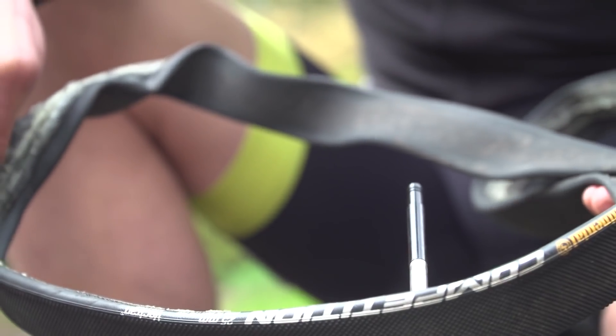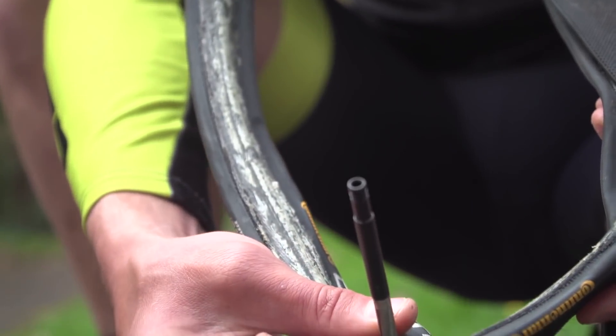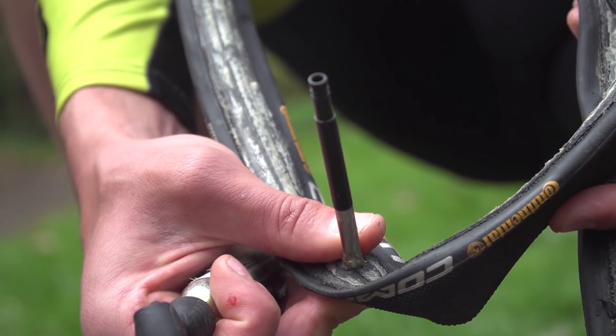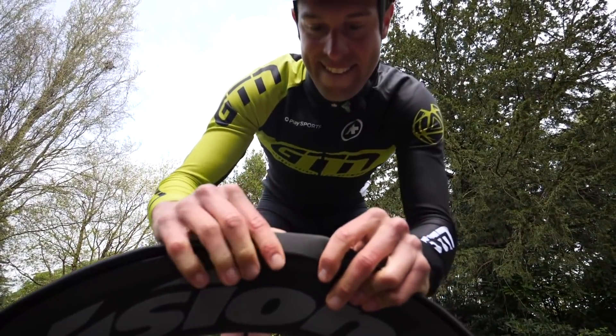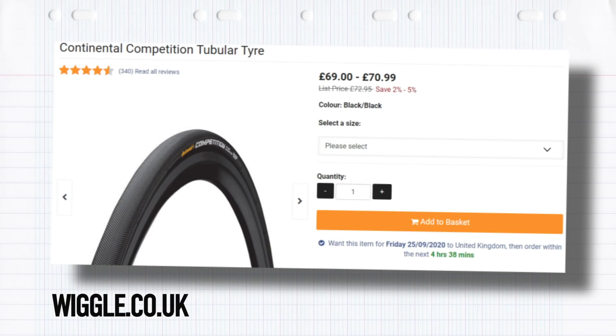We also can't forget to talk about tubular tires. A tubular tire is basically a closed tire — there's no open part to it. The tube is sewn into the tire and then that tire is fixed to the wheel by gluing it to stop it from moving around or, worse, rolling off. Quite a lot of faff. You actually need a set of wheels that will take tubular tires. If you get a puncture, it's pretty much a full replacement — you have to rip that tubular tire off, re-glue another one and place it on. That's going to cost you about £60 to £70 per tire.